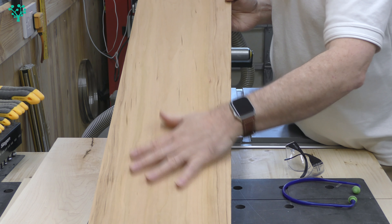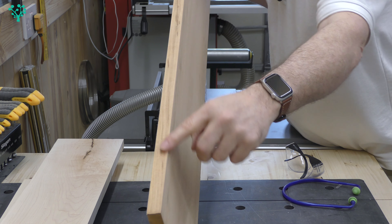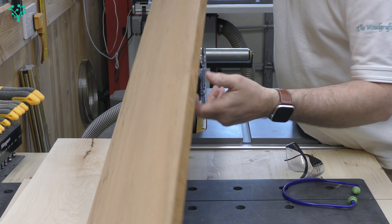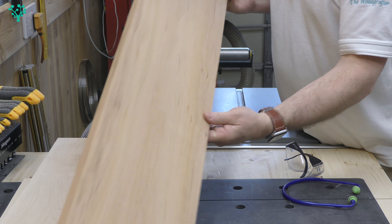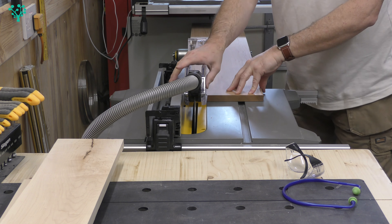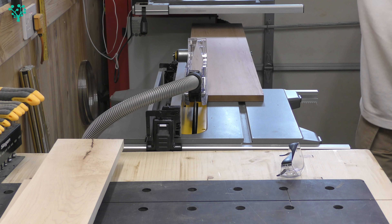For the stock, I've planed both sides nice and flat and created one reference edge square to the face — the other edge is still rough cut, it'll be on the waste side. I've got a nice edge to run down the fence and everything's nice and flat. Guards are in place, dust extraction on, safety gear ready — let's get the job done.